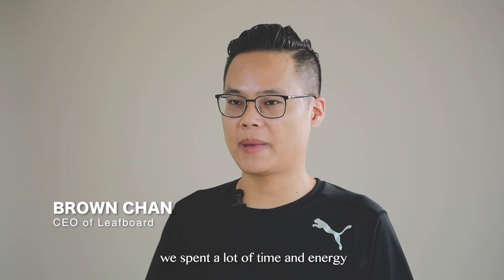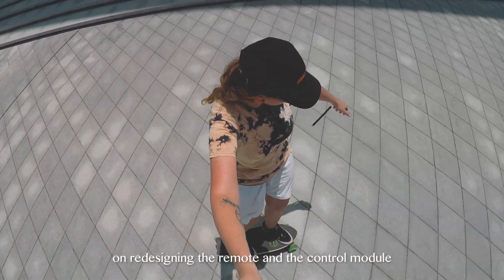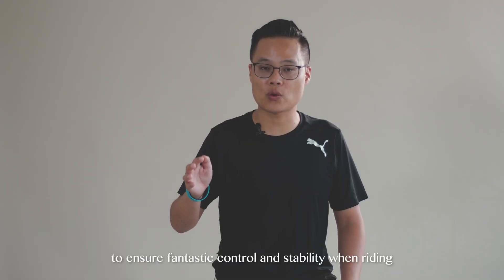Based on the previous wooden series, we spent a lot of time and energy redesigning the remote and the control module to ensure fantastic control and stability in riding.